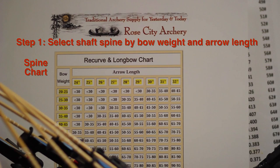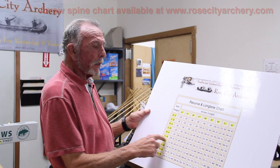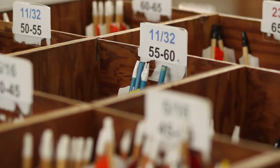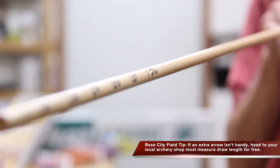The number one question we get asked is: what spine weight do I need for my bow? We have this chart that's on our website. Today we're going to take a 45-pound bow at a 28-inch draw length, go across, down, and up, and we're going to take an arrow that's 50 to 55 pounds in spine weight.